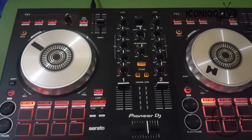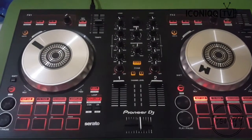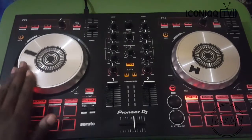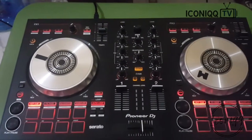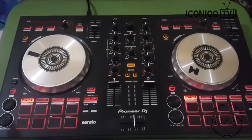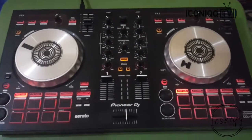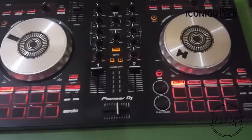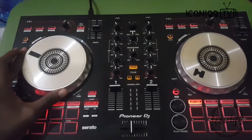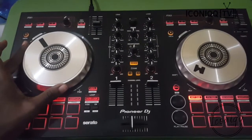Good morning, good afternoon, good evening — welcome back to Iconic TV. My name is DJ Iconic Team. Today we're reviewing the Pioneer DDJ-SB3 controller. I'll be telling you some things that most tech reviewers don't tell you about this controller. We're going to start with the demerits — the disadvantages — though they cannot outdo the merits. I'd recommend this controller for anyone starting out with DJing because it has all the features and a very professional layout.